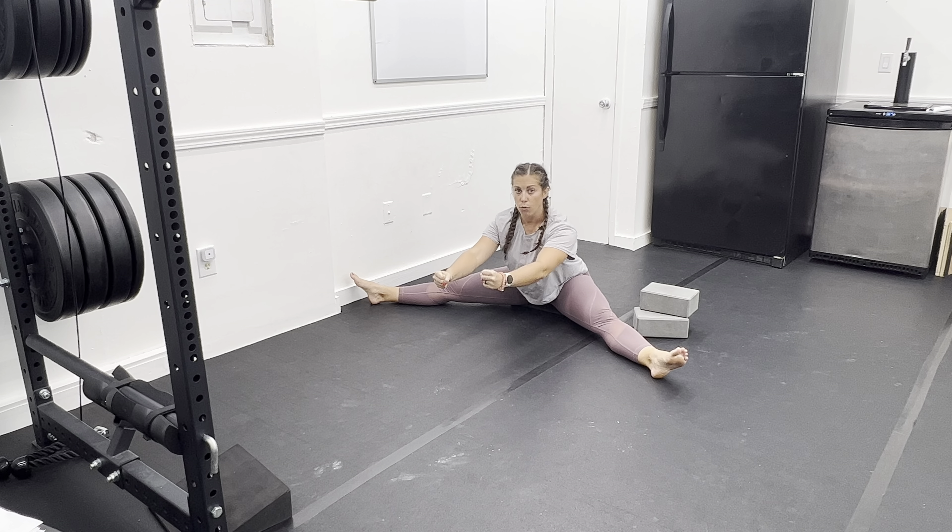A kinetic stretch is going to be actively using your tissues to pull you into a stretch, and then using what is being stretched to pull you out of the stretch back to the start position.